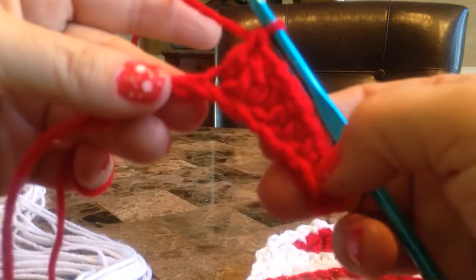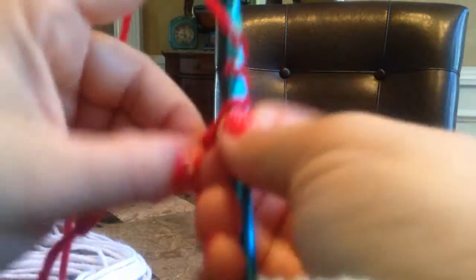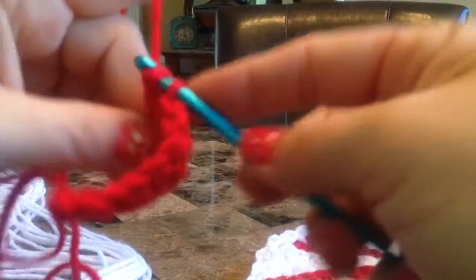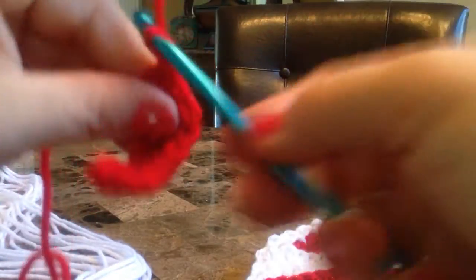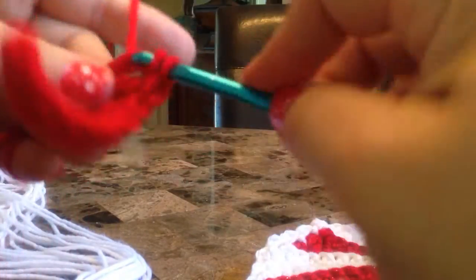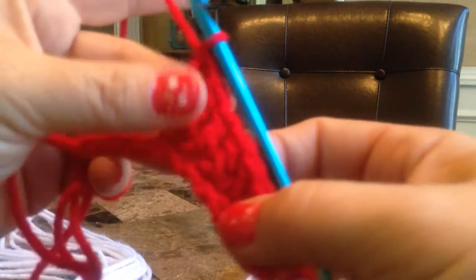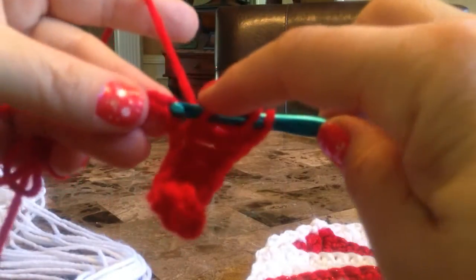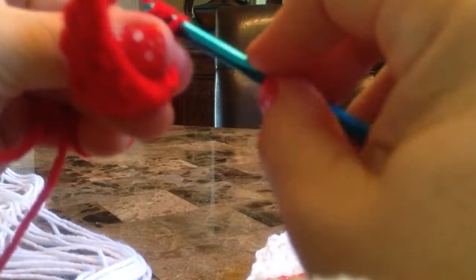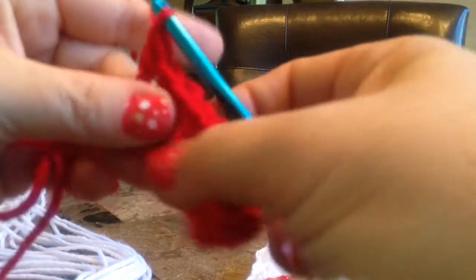The following chain, it says to do 2 triples in the next chain — 1, 2. And the next chain, it says to do 1 triple. And this curling up is normal; it'll straighten out as you add more rows.